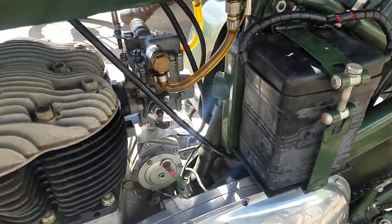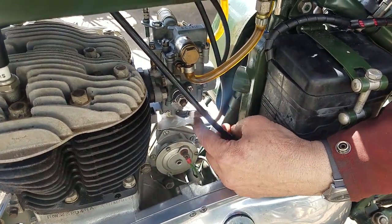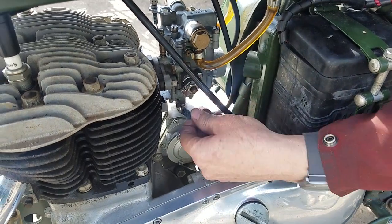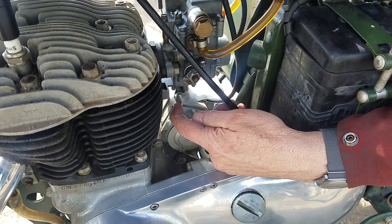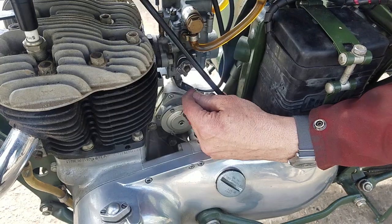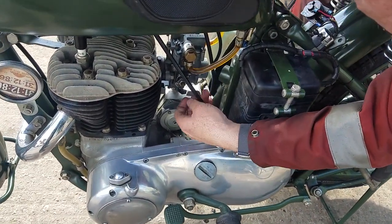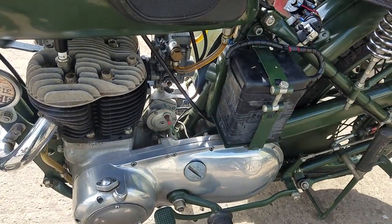Turn the taps on. When it's cold, you need the choke — full choke. As soon as it starts up, pull it back to there, and then once it's right warmed up, that's off. Push the kickstart on the back there. It's almost idiot proof.